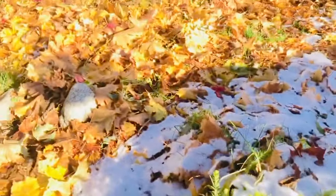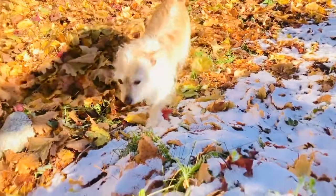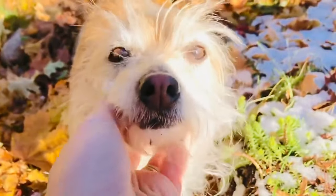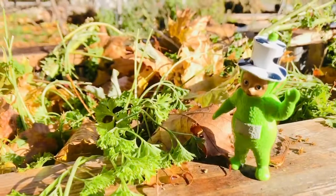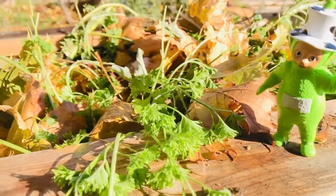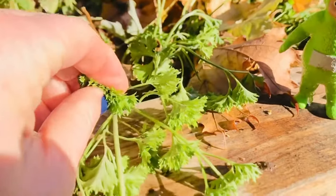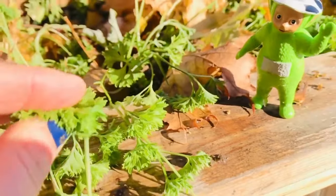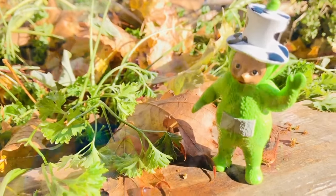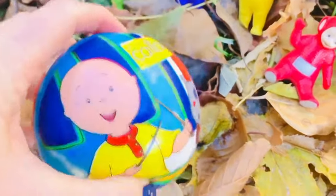Oh, look who it is! Come here, puppy! Puppy wanted to come outside too — sniff around and have some sunshine. Today we're going to go play a kicking ball game with the Teletubbies. But first, Dipsy wanted to show you that we still have some parsley in the garden. Parsley is so good for us, keeps us healthy, Dipsy! The Teletubbies are going to take turns kicking our little Caillou ball today.